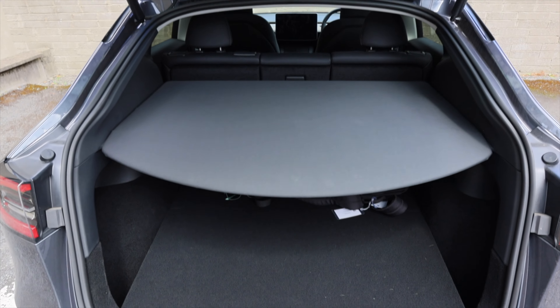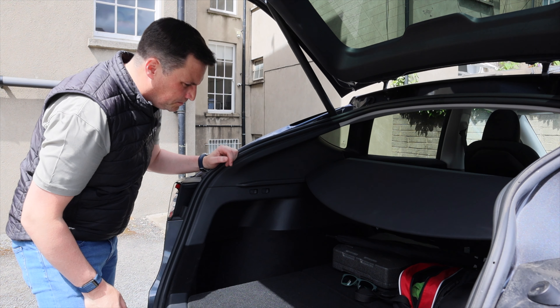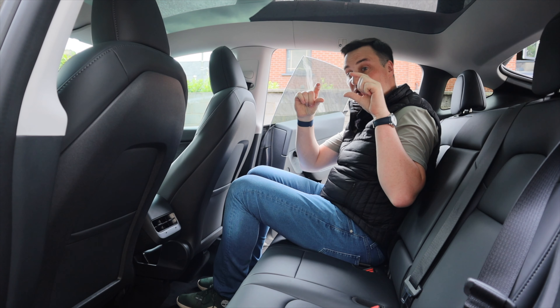At the rear of the Model Y you can identify the RWD version because it doesn't have the all-wheel drive chrome badging. It does have the Tesla chrome badge and LED brake lights, and unlike the Model 3, it has a massive hatch. Boot space is 854 litres, featuring a new split-tier parcel shelf with plenty of storage underneath. Fold the rear seats down and it expands to 2,100 litres — an absolute massive space. There's also a 12V outlet and a button to drop both seats remotely.